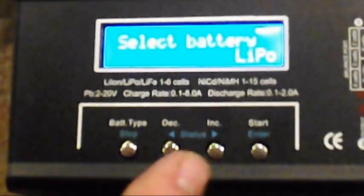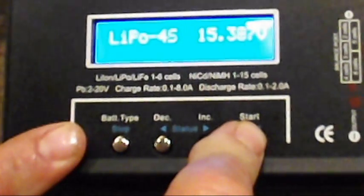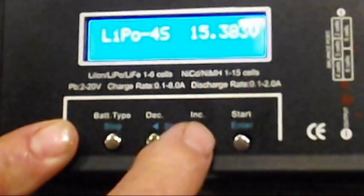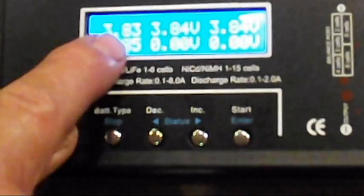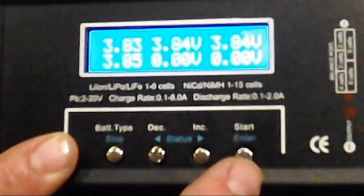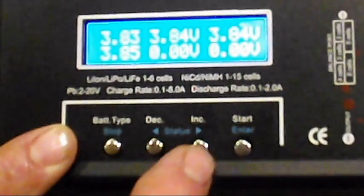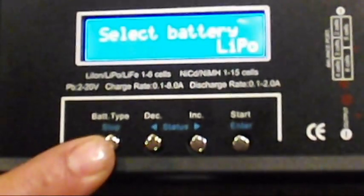This is going to give you all your cells. As you're balancing, if you hit start to get it balancing and then hit decrease and increase, you can go through all the different settings to read your different cells and everything.